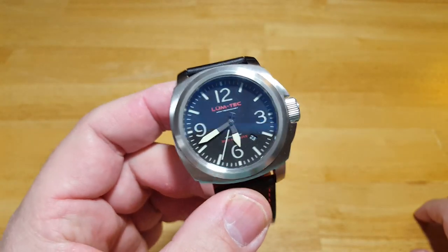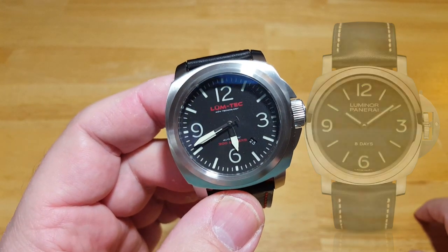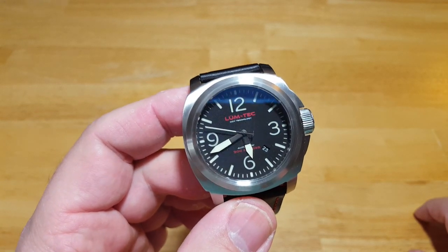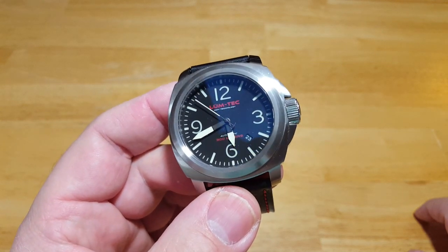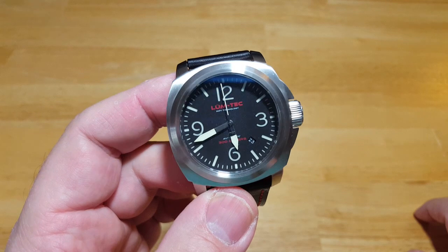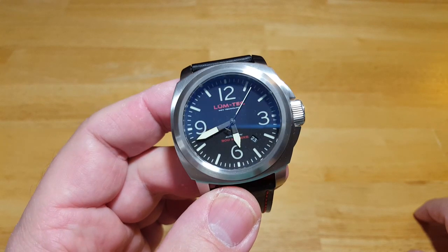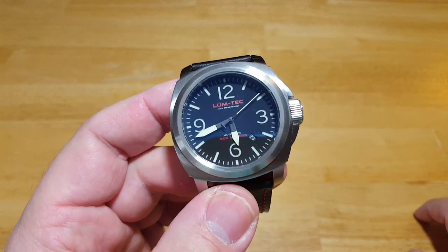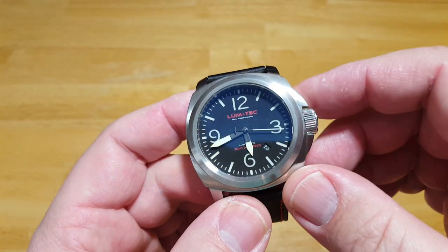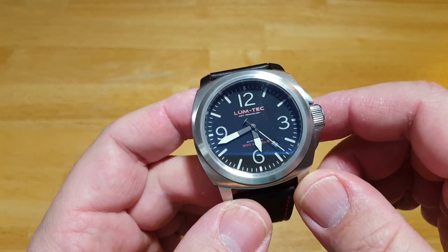First impressions: it obviously reminds me of a Panerai a lot, especially with the numbers, the dial, and the case. But it's not a copy by any means — it's Lumtec's kind of a variation of a Panerai. It's original enough where it's not a copy, it just looks a lot like one. Really, really extremely visible — I love how visible this watch is. You've got Lumtec underneath the 12 o'clock, and underneath that is a laser etched dial. On top of that is the MDV technology, which I'll show you how bright it is.